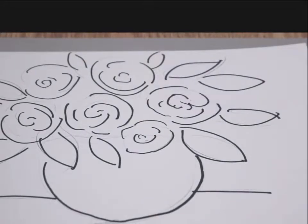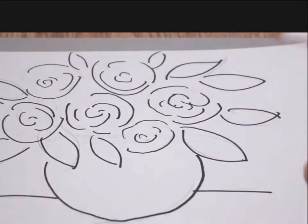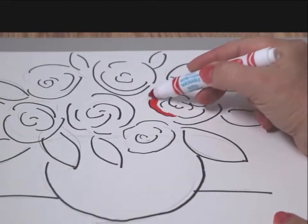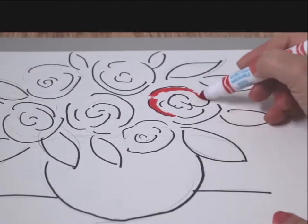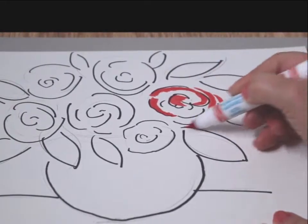Alright, I'm going to start with colors. I like red so I'm going to use red. Basically just go around the line, and you can also go outside the line as well — that's fine.